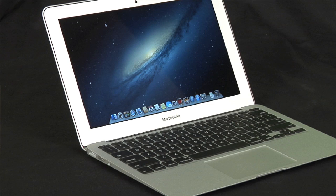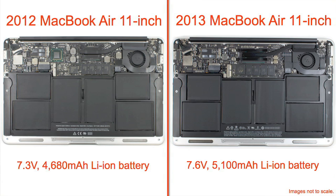If the 2013 Air looks so much like the previous models, what did Apple change, and how did they so dramatically improve battery life? Well, for starters, the battery is better. The new Air has a 7.6-volt, 5,100 mAh battery, compared to the 2012 model's 7.3-volt, 4,680 mAh unit. But this change alone can't account for the jump from five hours to nine.